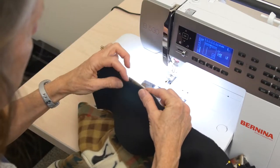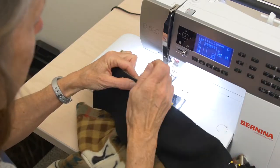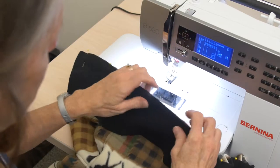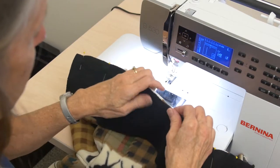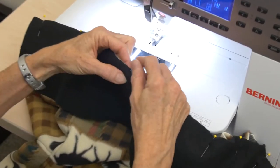Remember, this is where you need to give yourself a little reminder in your pattern guide that you are not actually following your directions. Your directions tell you to have folded this band in half first. We are going to lay it on flat.